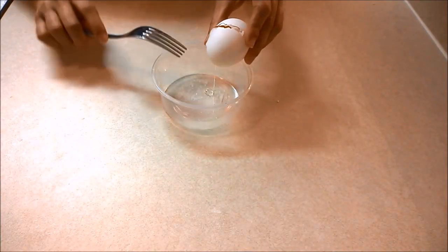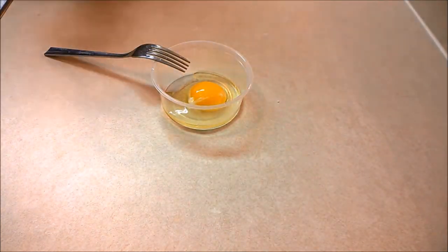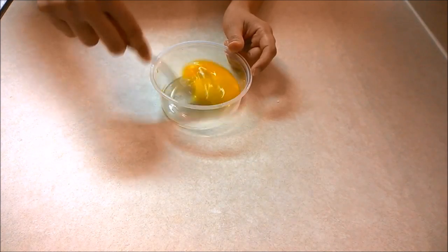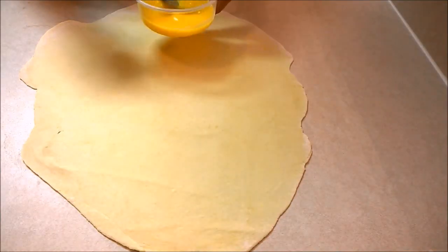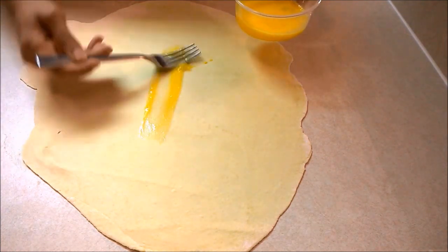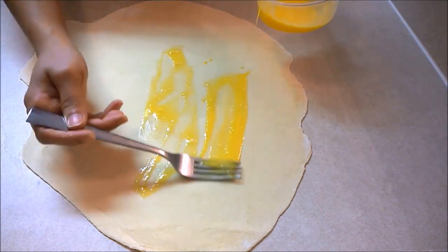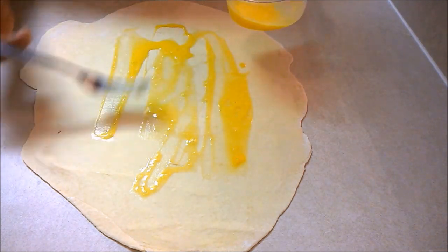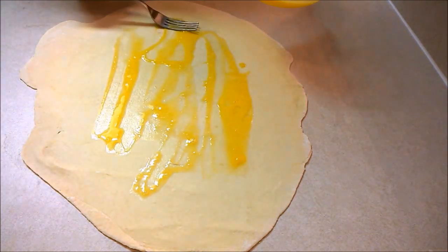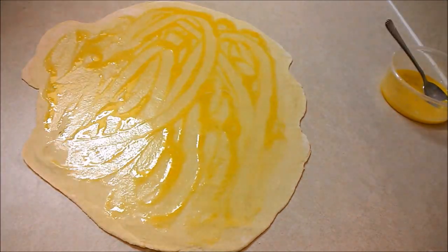Then I'm preparing the egg wash to coat the pastry sheet. Using a brush — I don't have a brush so I'm using a fork instead — coat the entire surface of the pastry sheet. The egg wash will hug the filling closer to the sheet and avoid the contents from splattering everywhere. I figured it's easier to use the back of a spoon to do this. Thumbs up for improvising!